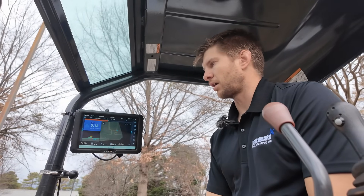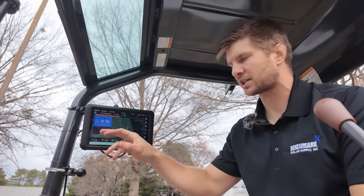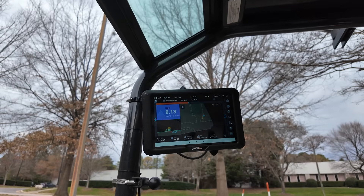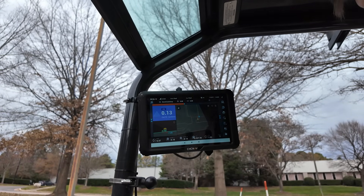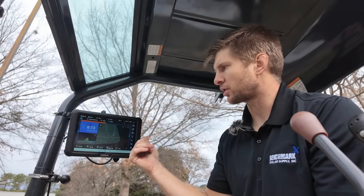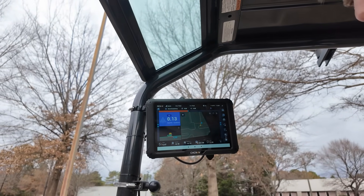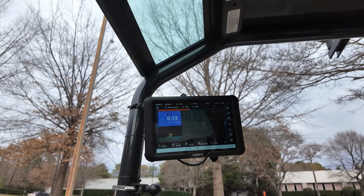The user interface of the TX73 system is very similar to the EasyNav system. You've got three main panes: the first pane is your cut fill, the second pane is your profile section view, and the large view is the top-down view. You can always change these configurations as needed with the double arrow button. The first pane has your cut fill bar, the bottom pane has your side or section profile view, and the main pane has your top-down view.